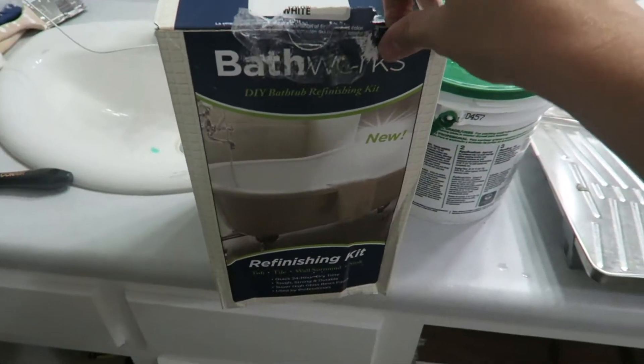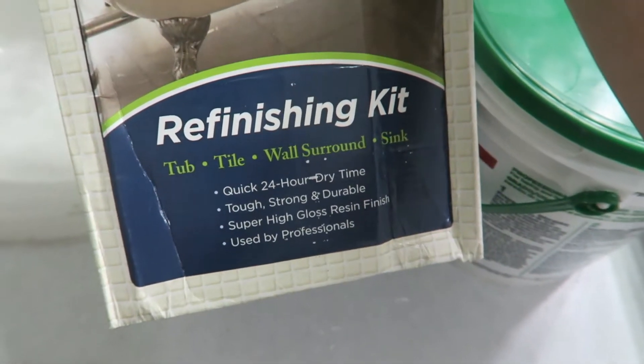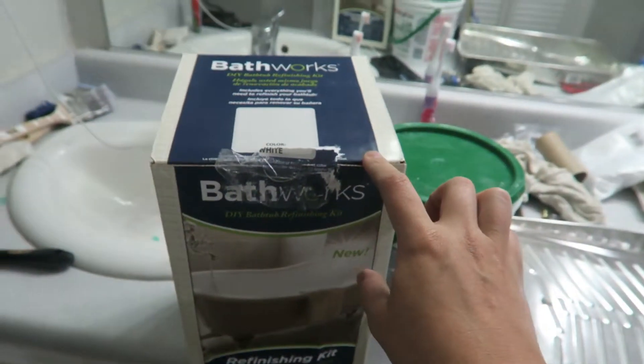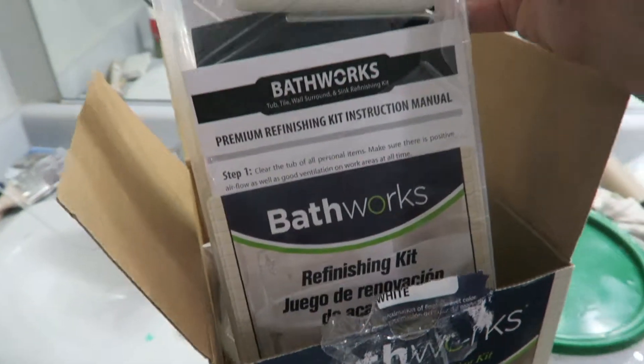I'm going to vacuum that out, and then I bought this off of Home Depot. So I'm going to paint it — it's a refinishing kit. It says it's a quick dry, 24-hour time, strong, tough, durable, super high gloss finish. It's used by professionals, so I'm going to be a professional today. I haven't even really opened it up — all I did is open up this part to look at the instructions — and wow, the box stinks. It gets so strong.